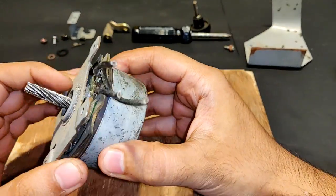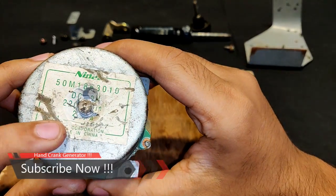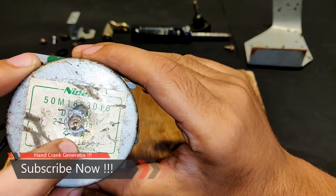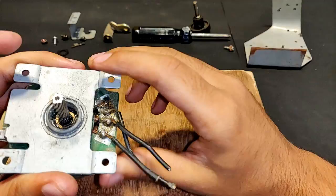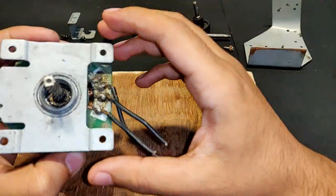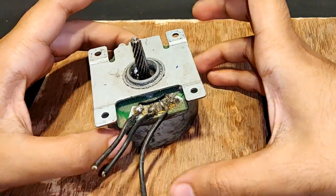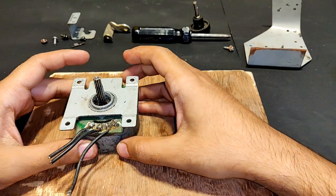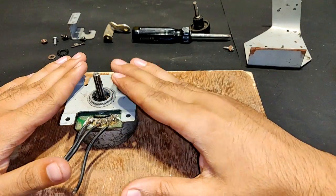Here you can see a BLDC motor from an old photocopy machine. The label is ruptured but it is DC 24 volts and 2.7 amps, made in China. This motor is not working, so I'm going to convert it into a low RPM geared brushless generator — like a hand crank generator.